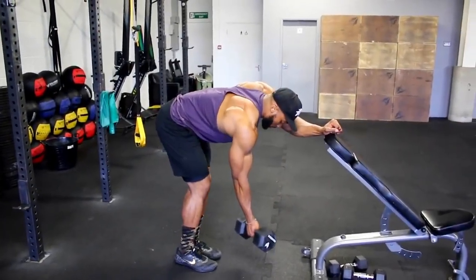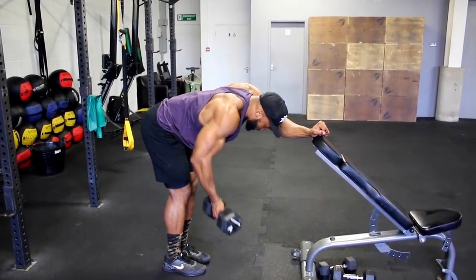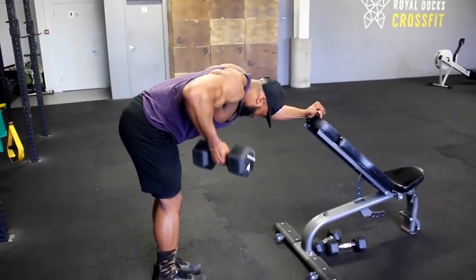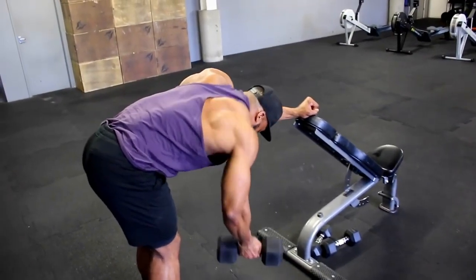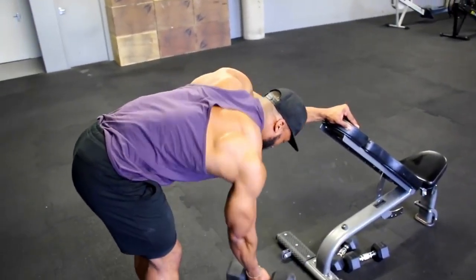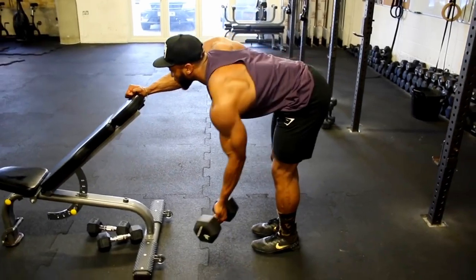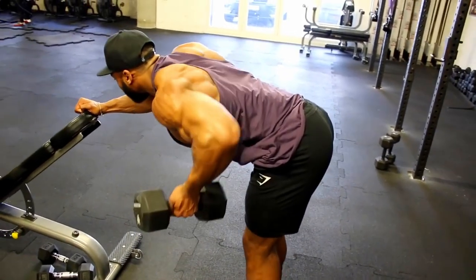Next we are on to a reverse grip rear delt row. This might seem like a back move but it's slightly different. Starting with an underhand grip, with the dumbbell away from your body, roll up with elbows slightly out, and once at the top of the movement squeeze your rear delts like your life depended on it. If done right you won't feel your lats at all — the emphasis is on your rear delts. Aim for about a two-second eccentric and a one to two second hold and squeeze at the top. If this doesn't work for you, stick to a normal bent over lateral raise.